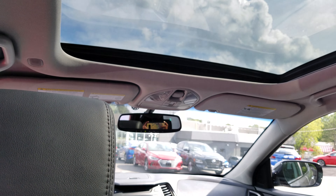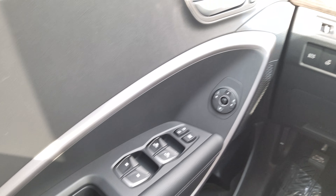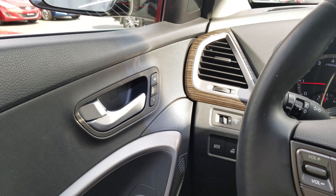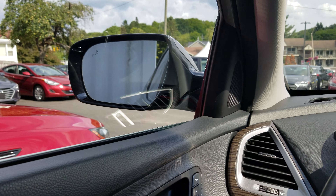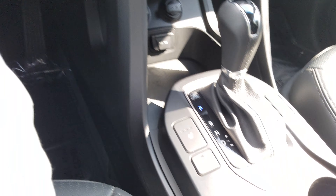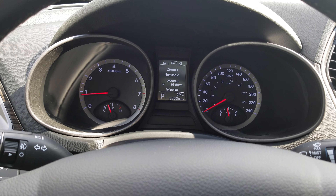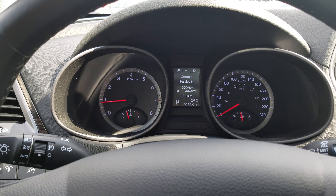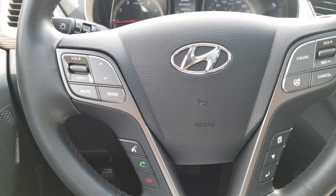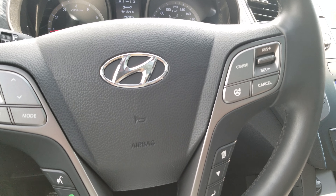Just a quick look at the interior on the driver's side — it does have memory seating, blind spot detection with heated mirrors, and heated seats. The odometer reads 55,836, which is very low. You also have all your Bluetooth and cruise control buttons here.